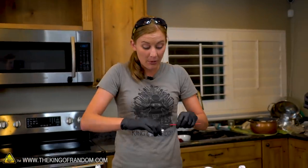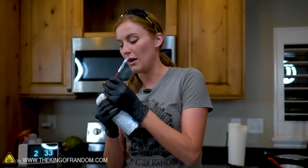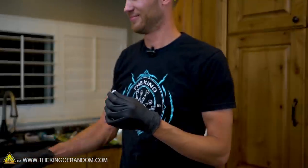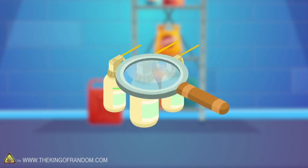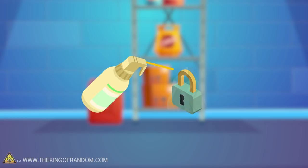In today's video we wanted to take a look at canned air. You've probably seen this stuff before — it's used for cleaning off dust on computers, things like that. We want to explore: how much is in them, what is in them, are they flammable, and how well can you use them to freeze stuff?